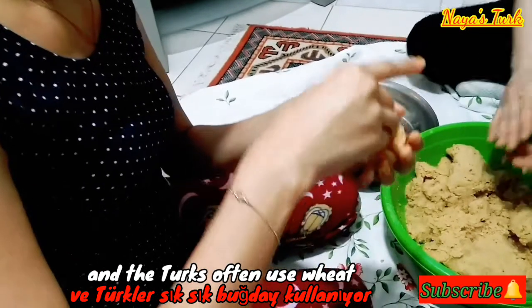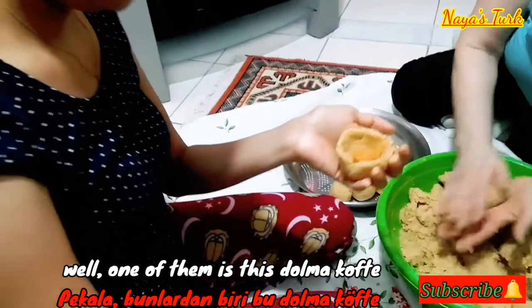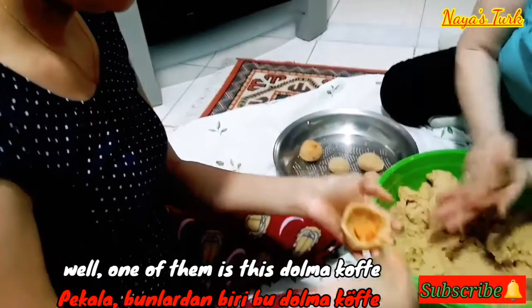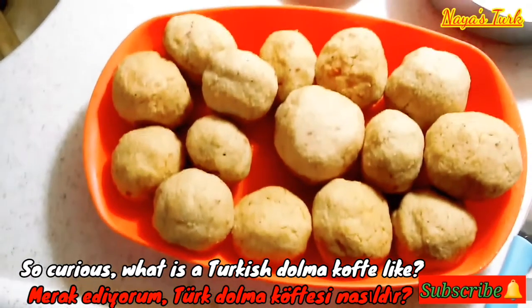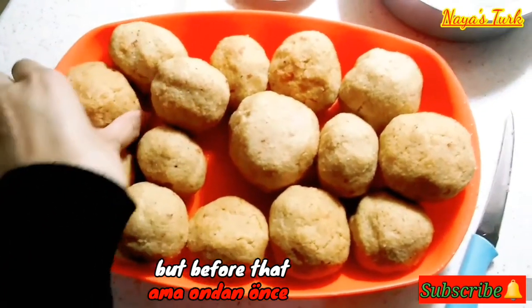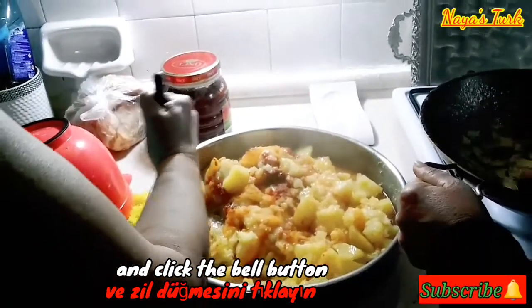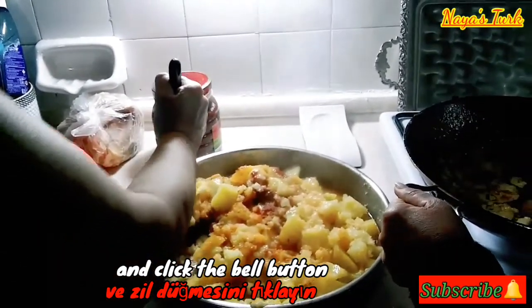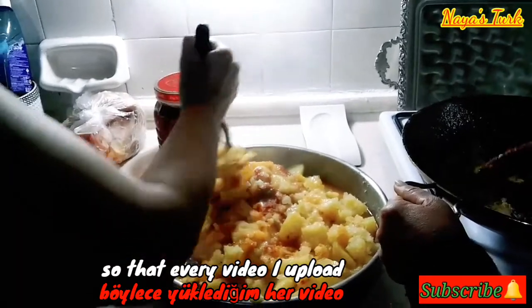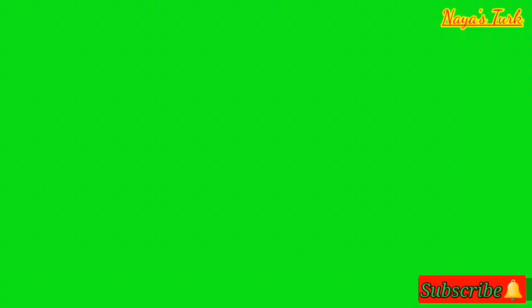Dan orang Turki sering menggunakan gandum untuk mengolah berbagai jenis makanan, salah satunya itu adalah dolmakofte ini. Jadi penasaran kan seperti apa itu dolmakofte-nya orang Turki? Tapi sebelum itu jangan lupa klik tombol like-nya dan subscribe, serta klik tombol loncengnya agar kamu adalah orang pertama yang menonton setiap video yang saya upload.